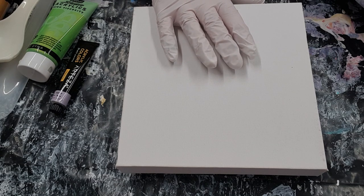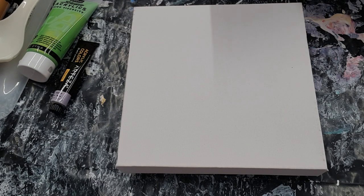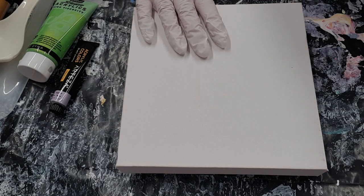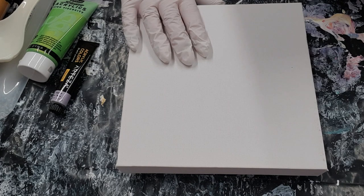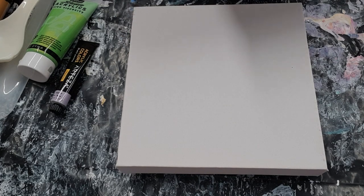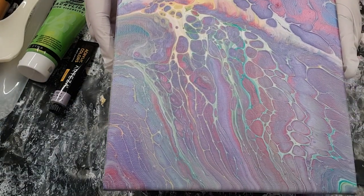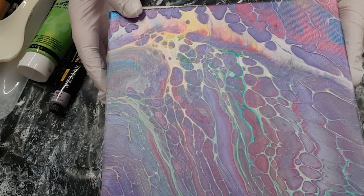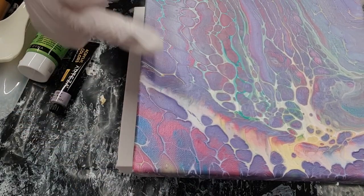I wanted to show you how you can get some really good cells without actually using silicone, because as you probably know if you've been doing these pours, when you use silicone you have problems — you have to clean it all off before you can resin it or varnish it in any way. So I've done some paint pours with really nice cells and not actually had to use silicone at all. I just absolutely love this one and I think this one looks like a volcanic eruption.